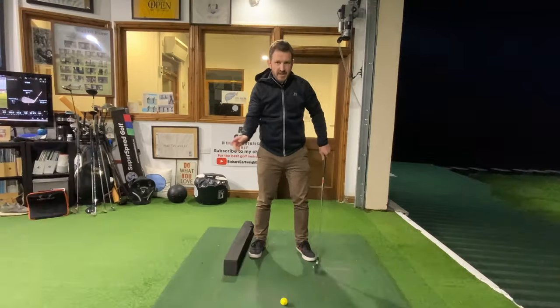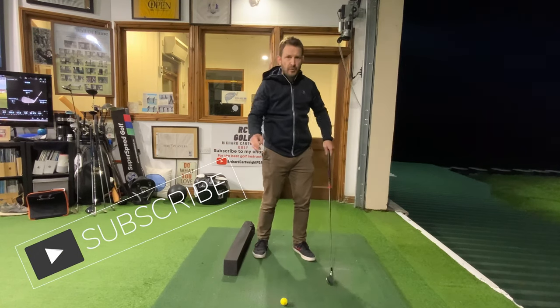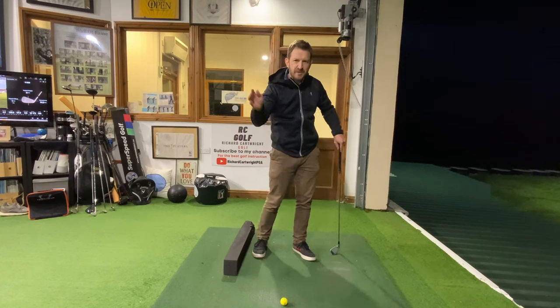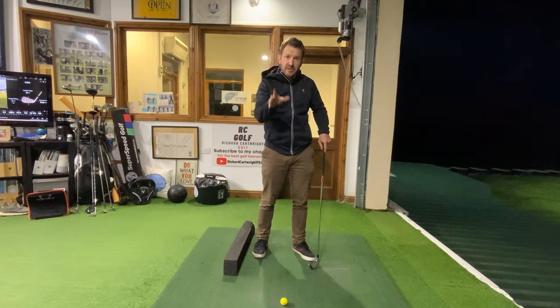Here's the thing: I see a lot of golfers really sort of hit down on the golf ball, really don't get the ball much up in the air, not clean contact. A lot of that is to do with the movement on the way down.